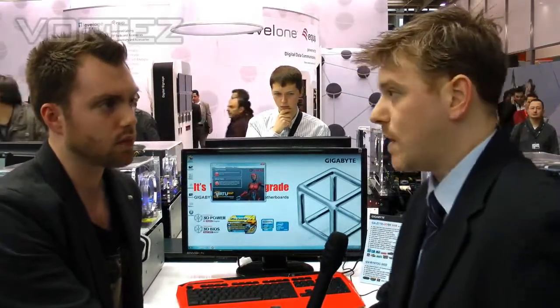We're over at Gigabyte and Stu's going to give us a quick demo of the new Lucid Virtue MVP. Lucid, as you guys probably know, first debuted on the C68 platform. It's the first version, Lucid Virtue. I want to show you a quick demo of Lucid Virtue MVP, which is the new version of that.